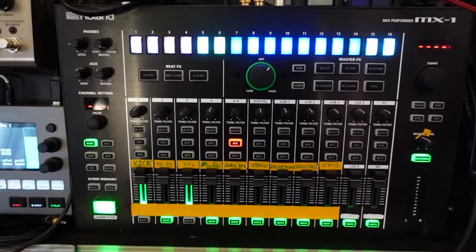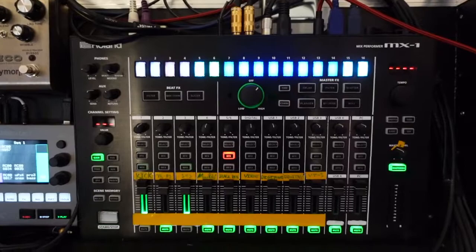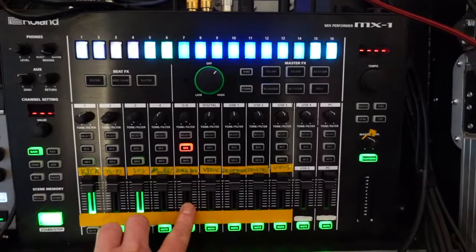I'm keeping channel 4 for live elements of my music. I'm going to be using a loop station — I've just got the new Mark II, which I'm going to be doing a video on soon. That's going to be having inputs from my Mono/Poly, my trumpet, my guitar, and some vocals.